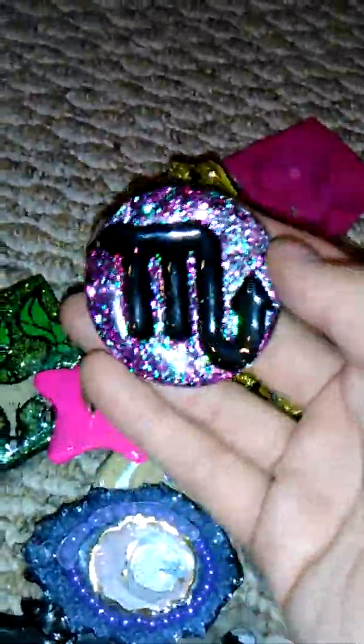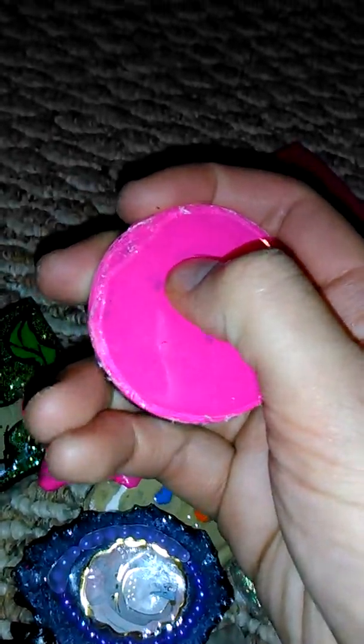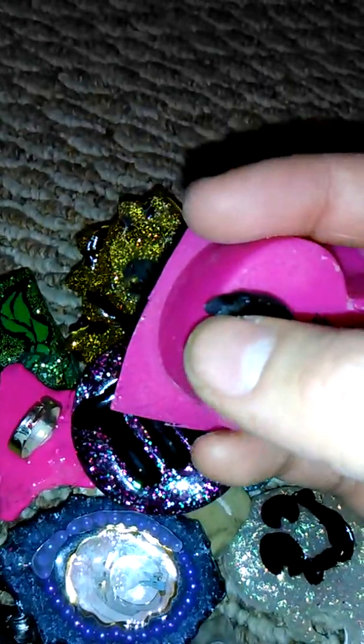My friend's birthday is coming up and she's a Scorpio, so I made her this piece using my zodiac molds. I need to sand right here, maybe do another layer of paint, and then just glaze it because the paint separated and got air pockets even though there were no bubbles in the resin — so that's actually in the paint. I'm just going to do another layer of pink after I sand.